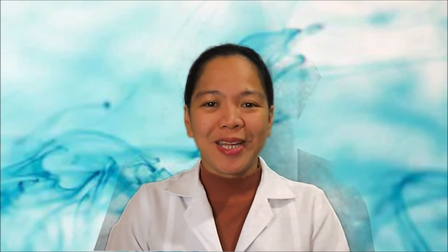Thank you for watching. I hope you learned in our video today. If you like our video, please press like and share. Thank you.